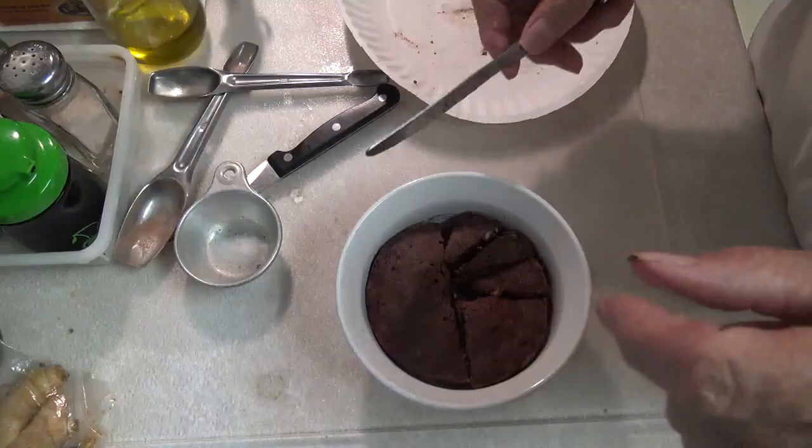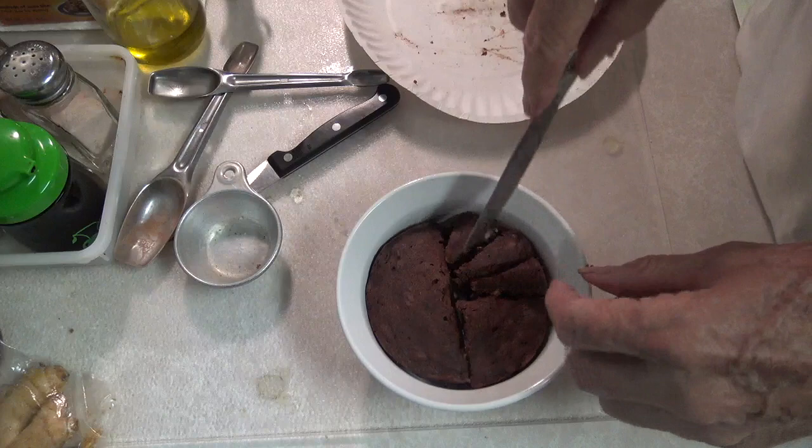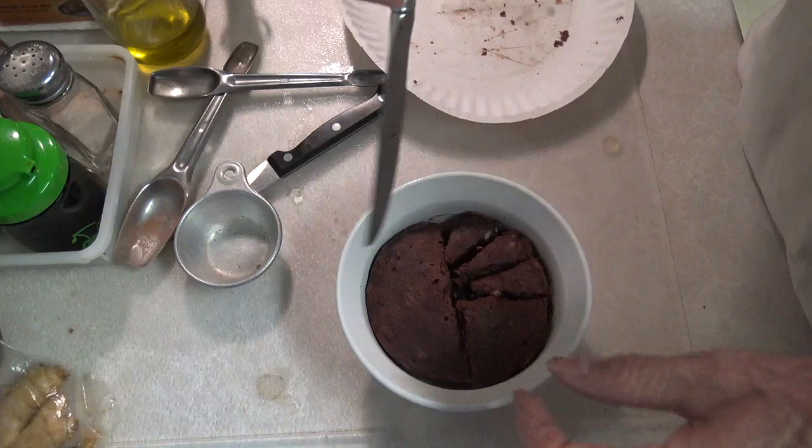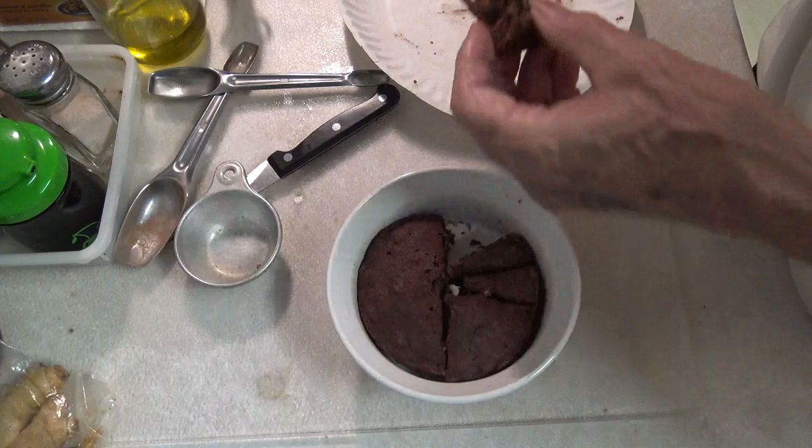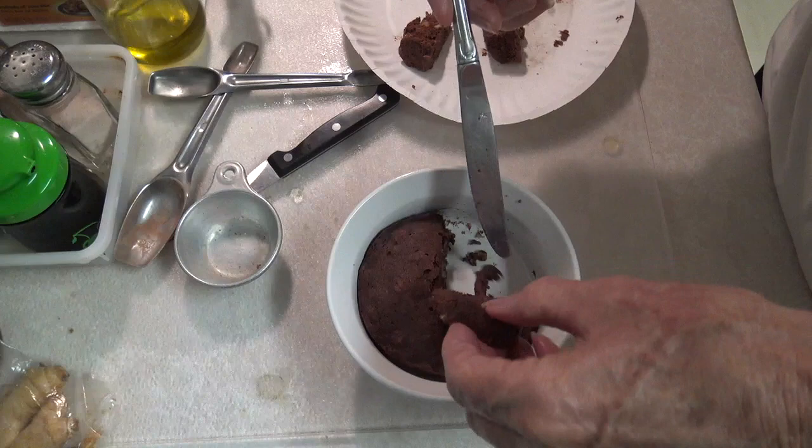All right, so here it is. It's done. Cooked it three minutes in a microwave. I've already started cutting it. I did pull out the parchment paper already. So we're ready to get these little pieces out. And so that's what it looks like. Put them over here and let them cool off a little bit. And then we'll do a taste test.